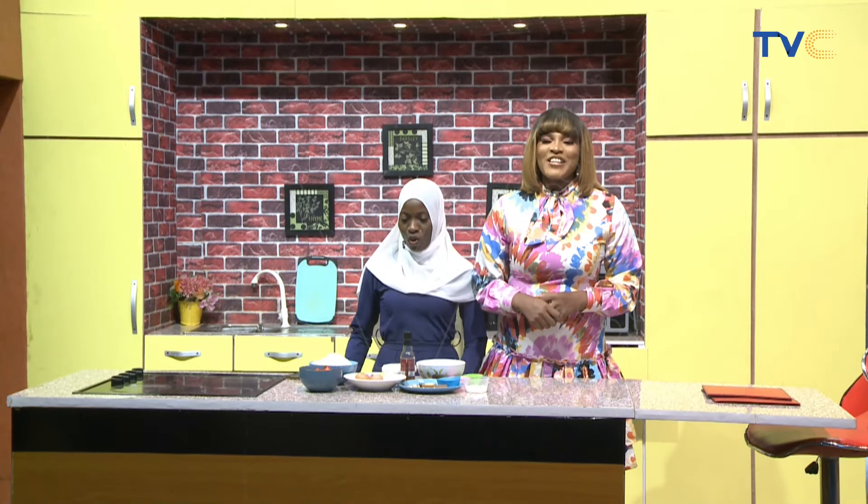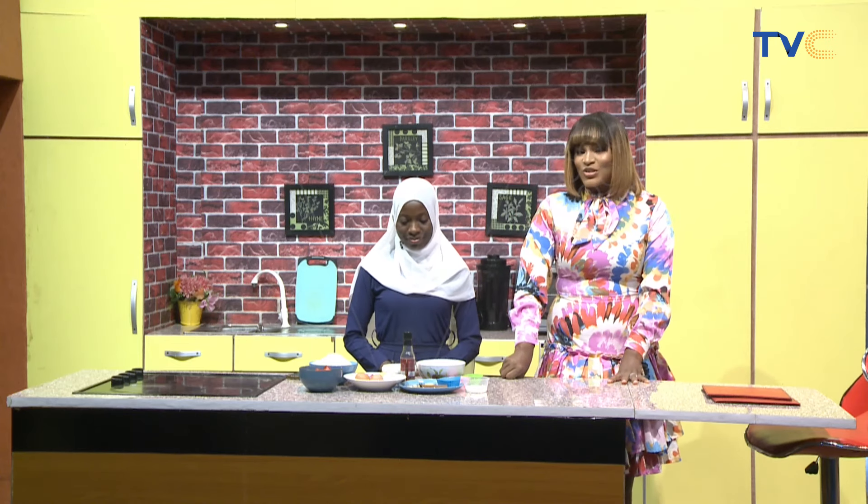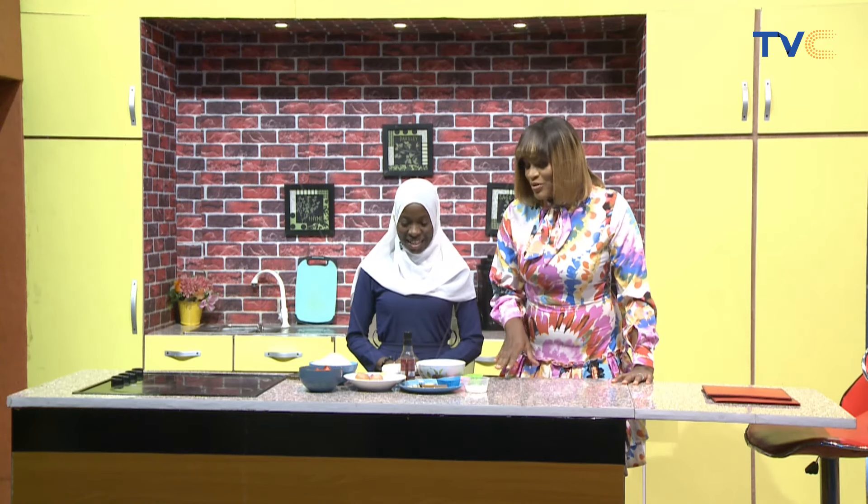Welcome to the kitchen this morning on Wake Up Nigeria. It's time for us to make breakfast, and to do justice to that is Chef Walia. How are you doing today? Good morning. So what are we having for breakfast?